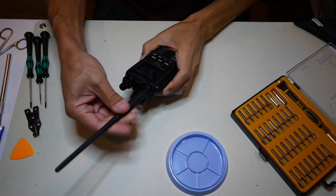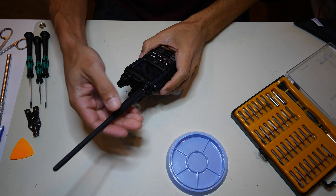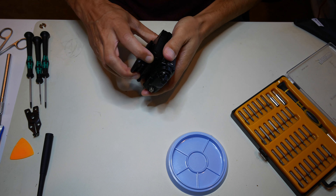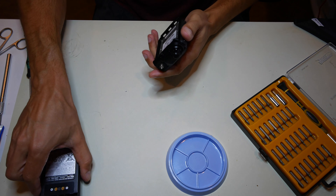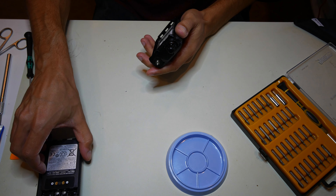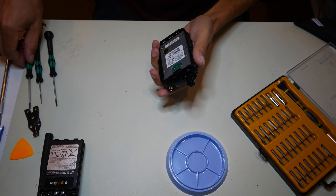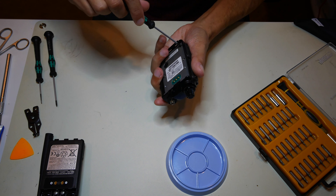This is a teardown of the Yaesu FT3D. I've already taken this radio apart a couple of times, and I've taken the FT2D apart as well. I've posted pictures on the wiki so you can see those. I'll run through here real quick and show you how it's done.